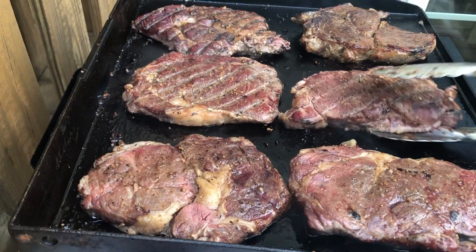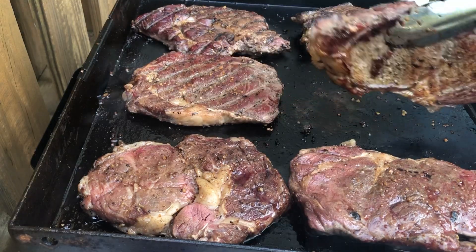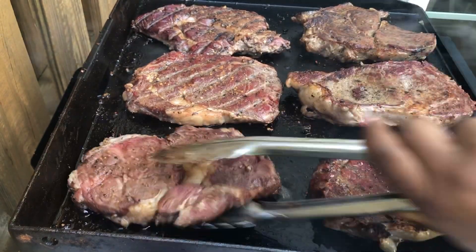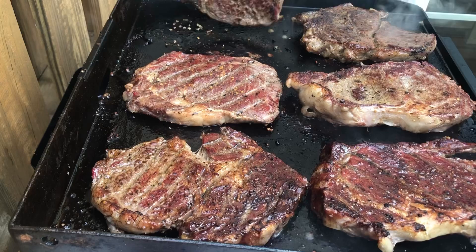The steaks came out amazing — it was actually 25 ribeyes. We cooked them to medium and they came out perfect. The people really enjoyed them. Don't be afraid to smoke in your smoker and then finish them off on your flat top. As always — good food and good vibes. Yeah boy!